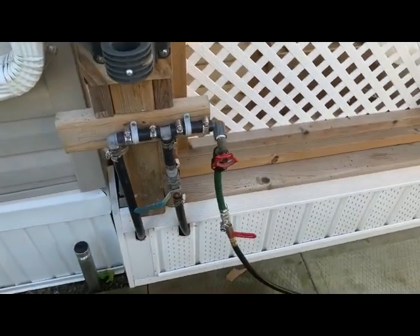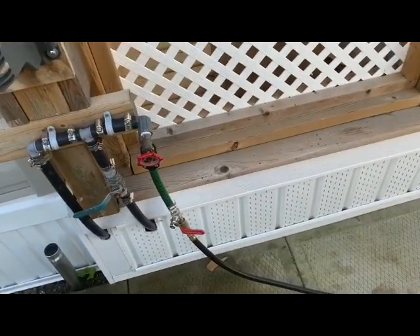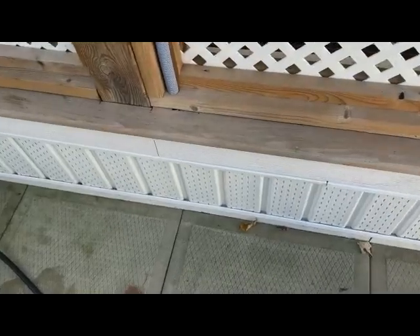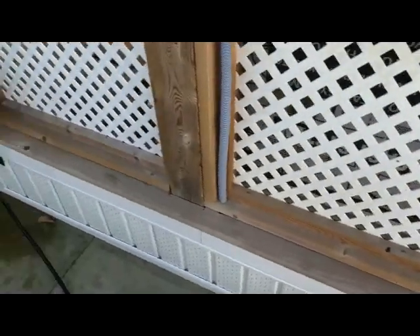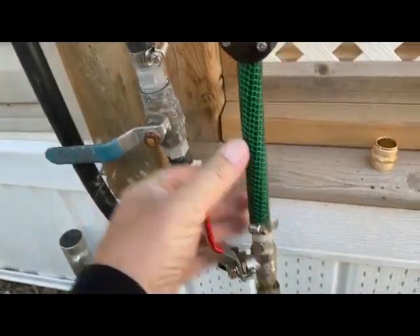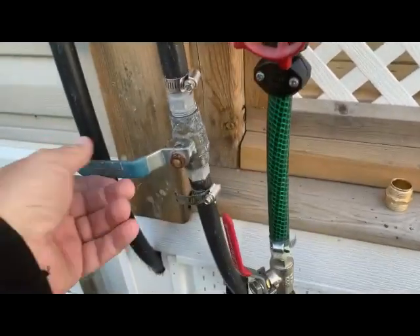I've picked an outside water spigot, which is one of the low points in the trailer, and connected the compressor to it. With it shut, we'll turn on the compressor, let it build up some pressure, then open the valve and start blowing out the cold water lines. Let it build up to about 40 pounds of pressure, open the valve, open a tap, and now we're pushing air back through. The first thing I'm going to blow out is the sprinkler system.